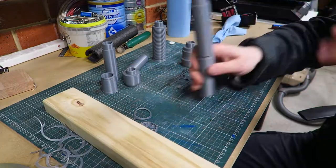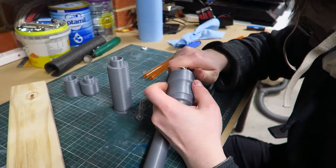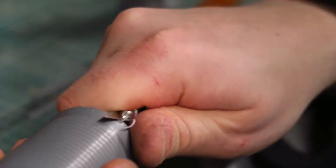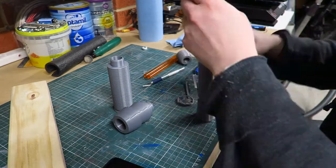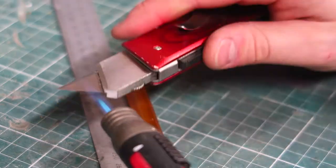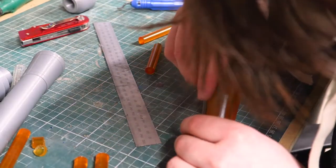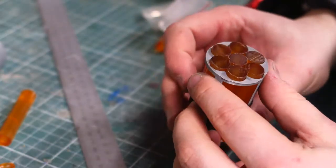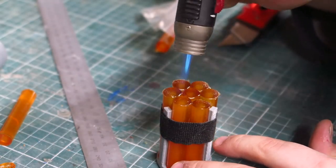All these pieces were quite the interference fit so I don't even need to glue them. I assemble and tidy up all these 3D printed parts, cut the glue sticks down to length, and bundle up the glue sticks by glueing them all together.